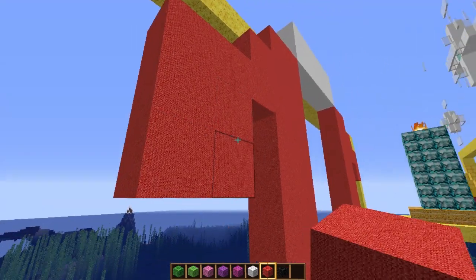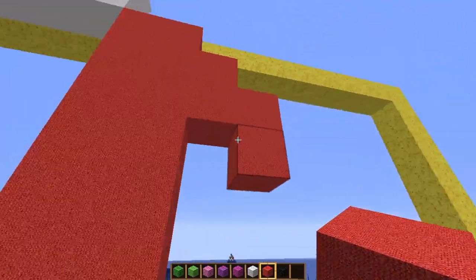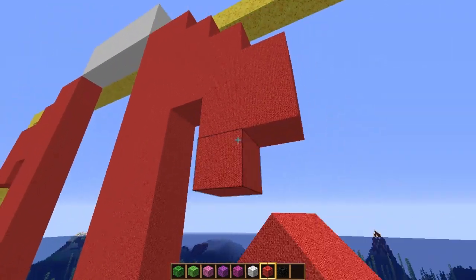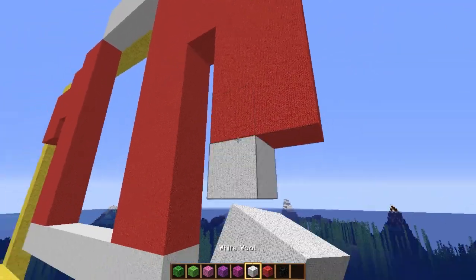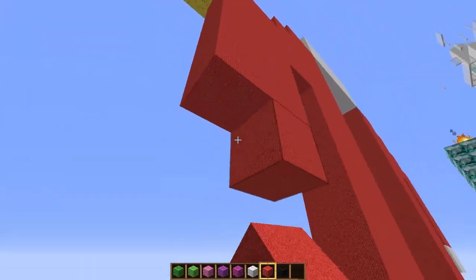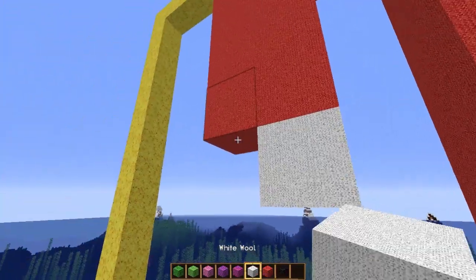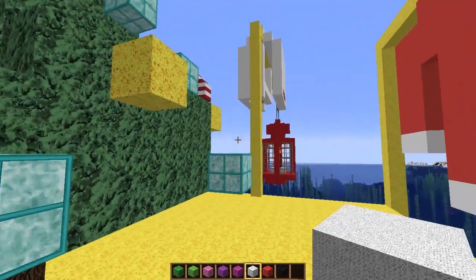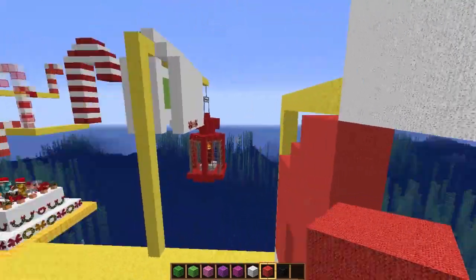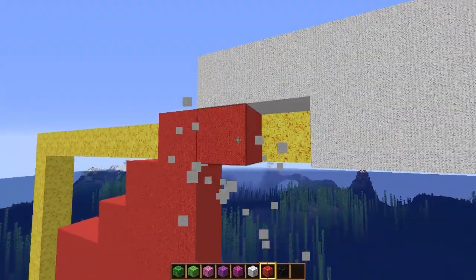It just looks weird doesn't it — looks so weird. Looks more like Father Christmas's jacket than a jumper. Once we get sorted we can just change the colors a little bit. It's not perfect by any stretch of anyone's imagination.